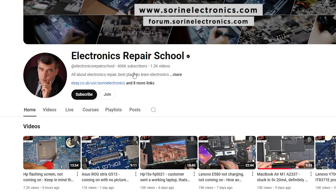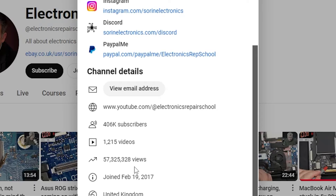The YouTube channel Electronics Repair School is based out of the UK, has over 400,000 subscribers with over 1,200 videos uploaded, accumulating over 57 million views across his videos.